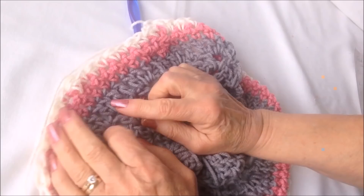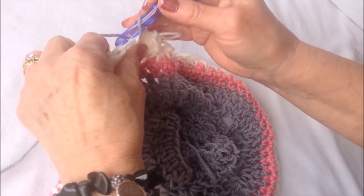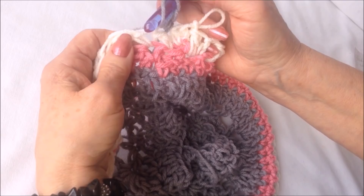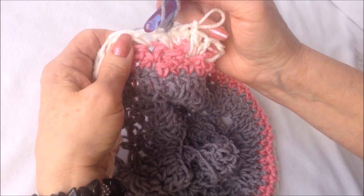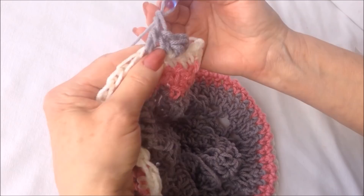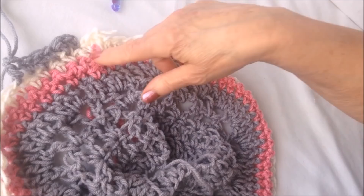So I worked a row of double crochet, two of single crochet, and one row of pebble stitch. Attach gray yarn into a double crochet, chain one, and make a single crochet in that same stitch. The pebble stitch alternates: single crochet in the double crochet of the previous row, and double crochet in the single crochet of the previous row. Repeat single crochet and double crochet all the way around.